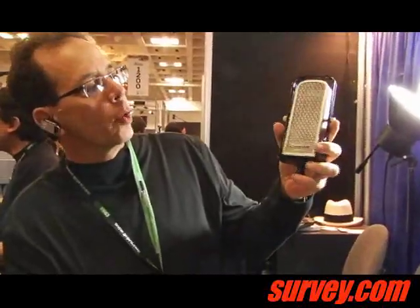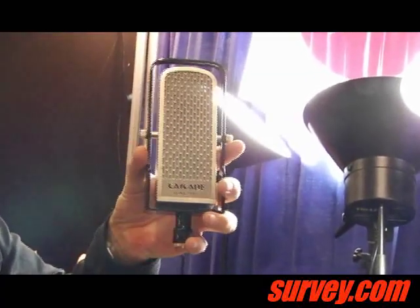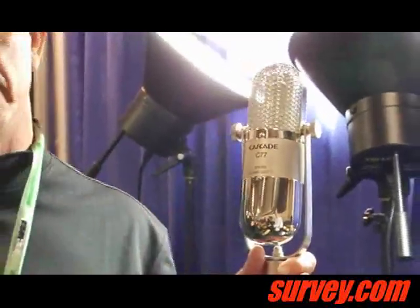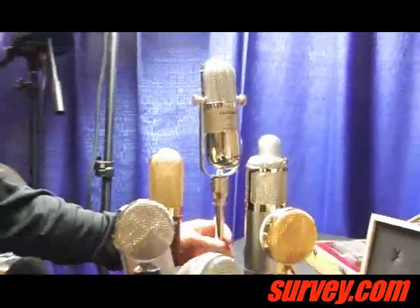The 731R is a dual ribbon with a real vintage deco style. They're beautiful — real pieces of artwork, really cool. We actually hand-build several of our models in our shop in Olympia, Washington. It has a Lundahl transformer and all custom parts — a very nice ribbon microphone that will be well received within the industry, especially for the price point.